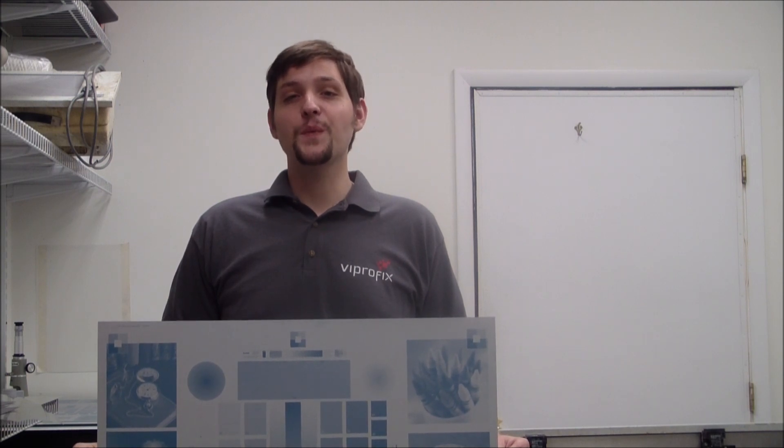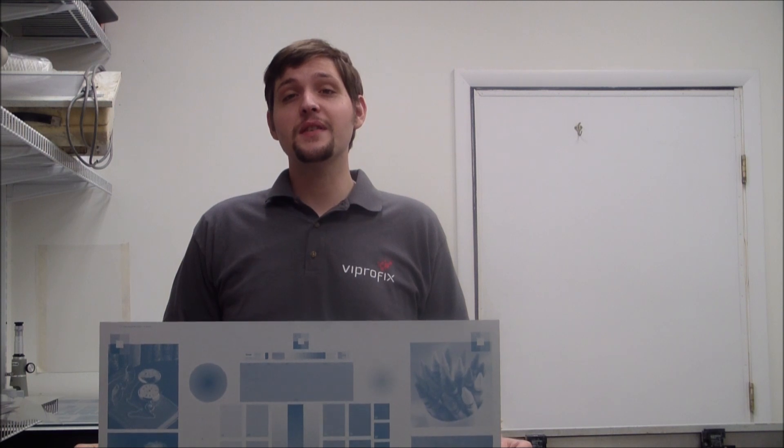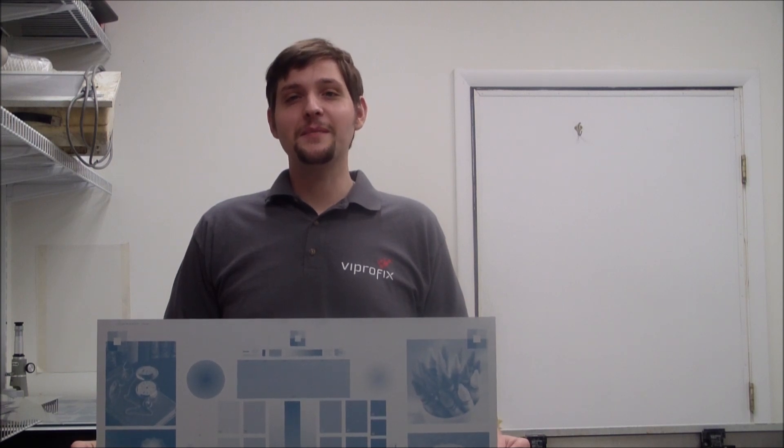Thank you for watching this video. If you have any additional questions about this machine or any others, please give us a call at 1-773-545-7700. Visit our website at www.fibrofix.com or email us at prepress@fibrofix.com.